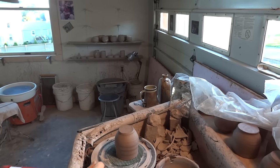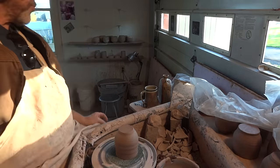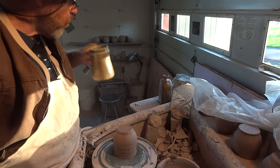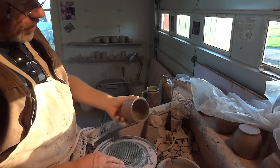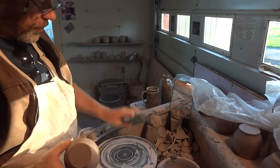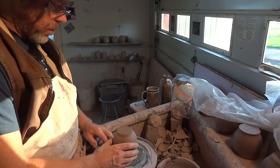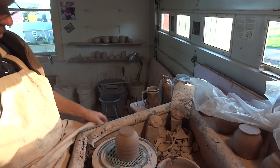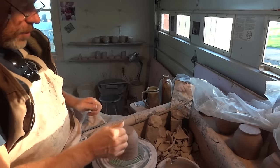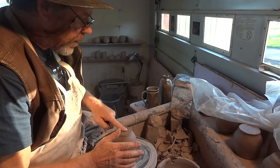Hi folks, welcome. I'm just here doing a spot of trimming. Yeah, these are some tea bowls that I threw that I'm just trimming on this mat. So I just thought I'd bring you in on it. I know it's nothing very exciting and new, but there's always something to learn, isn't there?